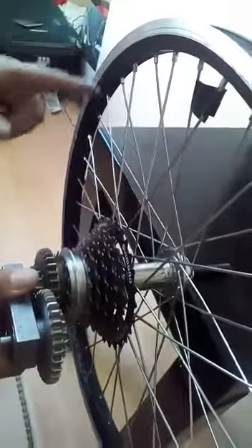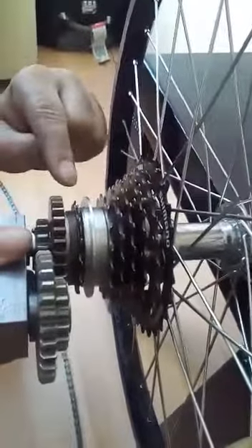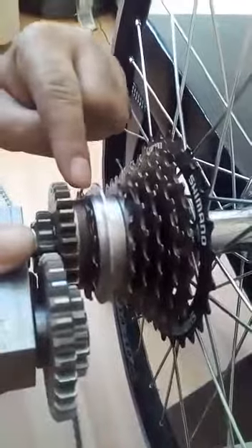The second part is a new cassette — we call it the magic cassette — and two pairs of gears.